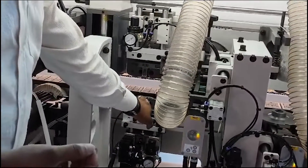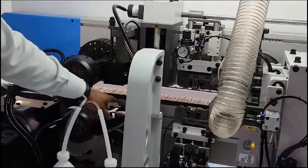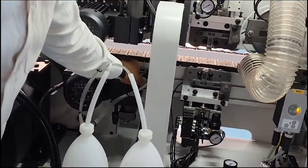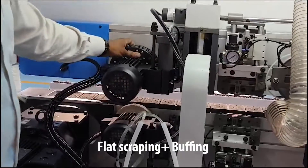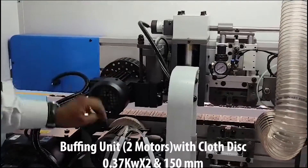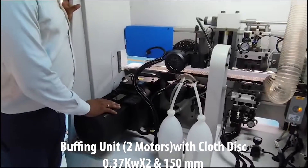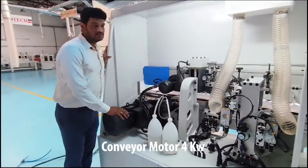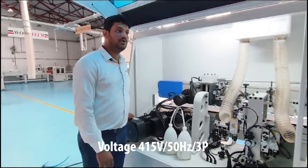If we have any glue on the top and bottom surface, it will be cleared from this mechanism. Finally, we have a glue separating agent in the bottom, so it will be cleared by the buffing unit. The buffing motor capacity will be 0.27 kW x 2. Finally, this is the conveyor system — here we have a heavy cooling motor, so 0.4 kW x 3 will be there. The main motor capacity is 800W x 3.